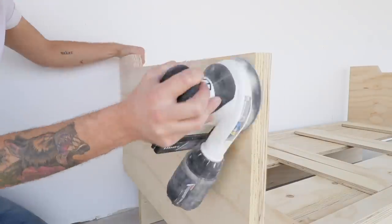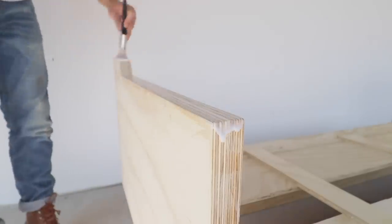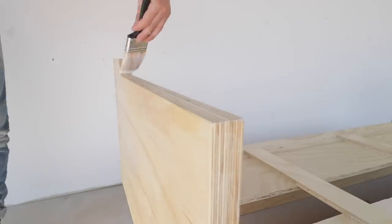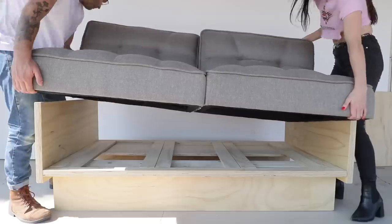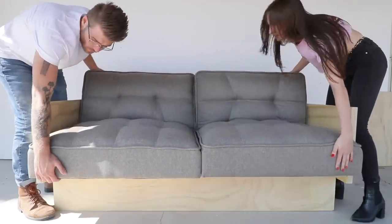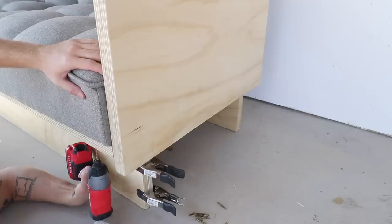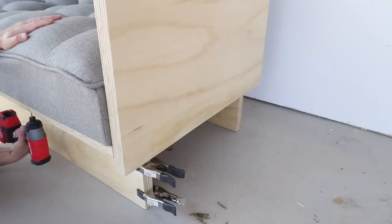I had a little extra sanding to do because I didn't trim my plywood edges with the circular saw first. I started with 80-grit sandpaper for rough sanding, then finished with 150-grit before applying a couple coats of water-based polyurethane. Then the moment of truth finally came — time to attach the futon to the base. It was great to see that everything fit, and I could use screws to attach the sliding portion of the base onto the cushions. With that, our DIY sleeper sofa is complete.